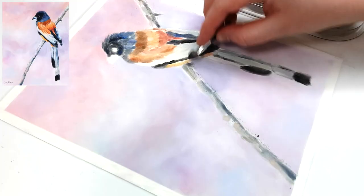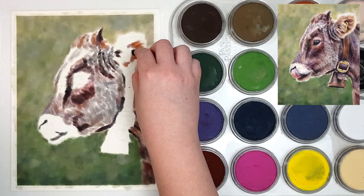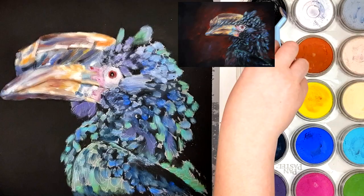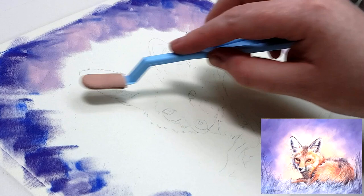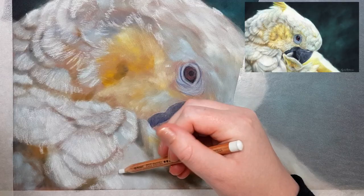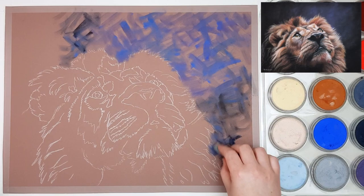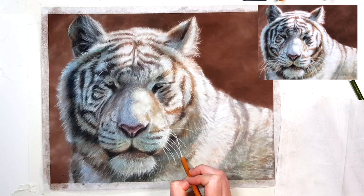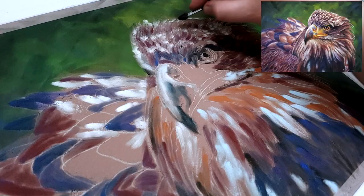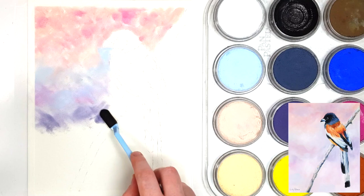These soft tools also allow you to control how much pastel you lay down, which means you can avoid filling up the tooth of the paper too quickly. The tooth of the paper refers to the little grooves — like little hills and valleys — so when you come across with your pastel it catches on top of the hills and deposits into the valleys. Once your valleys are filled up they become level with the hills, creating a slick surface where nothing can grip anymore. With pan pastels you can apply a small amount as an underpainting, preserving the tooth so you can add coloured pencils or pastel pencils on top, or continue building up layers for smooth and saturated backgrounds.